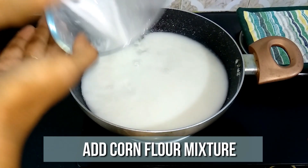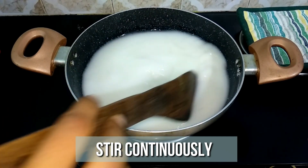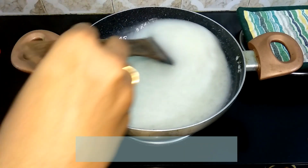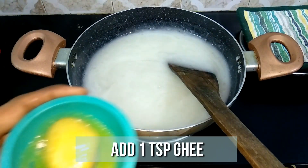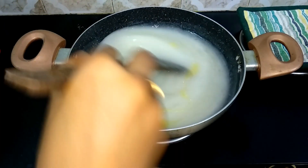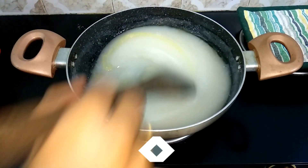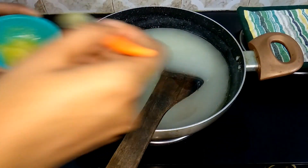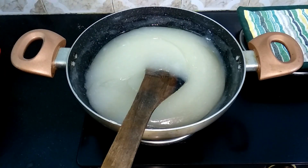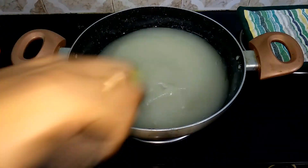Stir continuously on medium flame until it starts to thicken up. Now start adding one teaspoon of ghee at a time and mix well. The content will absorb the ghee, then add a little more ghee. I've added about five teaspoons of ghee in total.